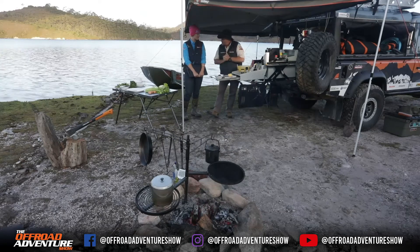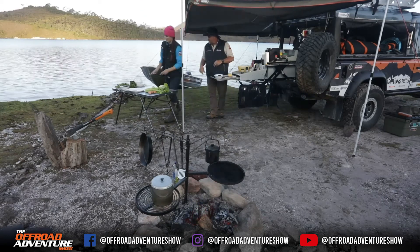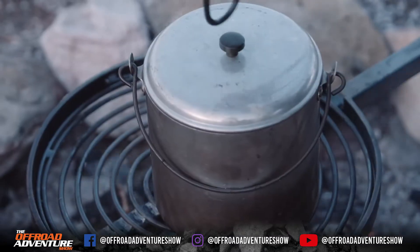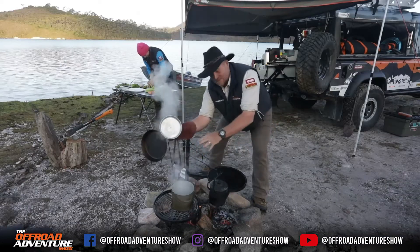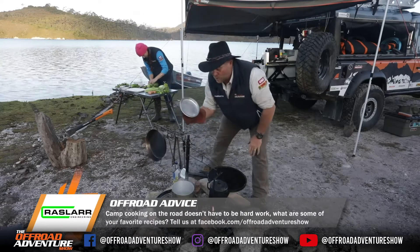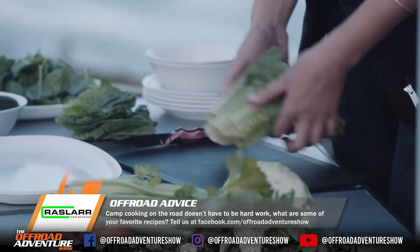First things first, Jess gets to work cutting up the salads and making them up, while I get the old billy on the boil. Once that's boiling I'll drop four eggs in to get some boiled eggs. We'll let them cool and then add them to the salad as well.